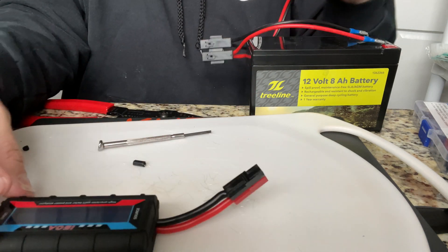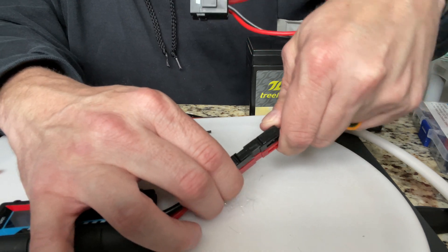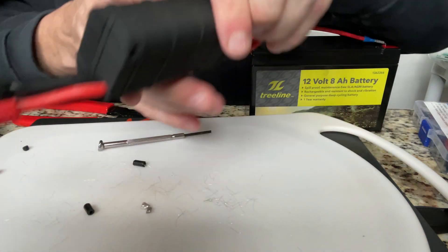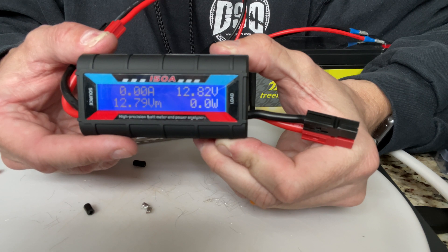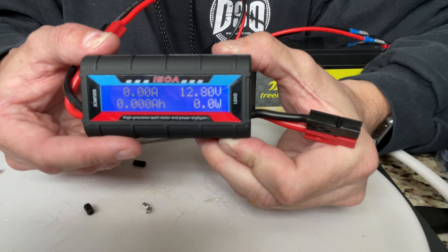Next thing is you plug your battery into the source. And boom, your watt meter comes on. It shows you right now there is 12.83 volts. It's bouncing around a little bit - I'll have to figure out why it's doing that. But it shows you the current reading of your battery.